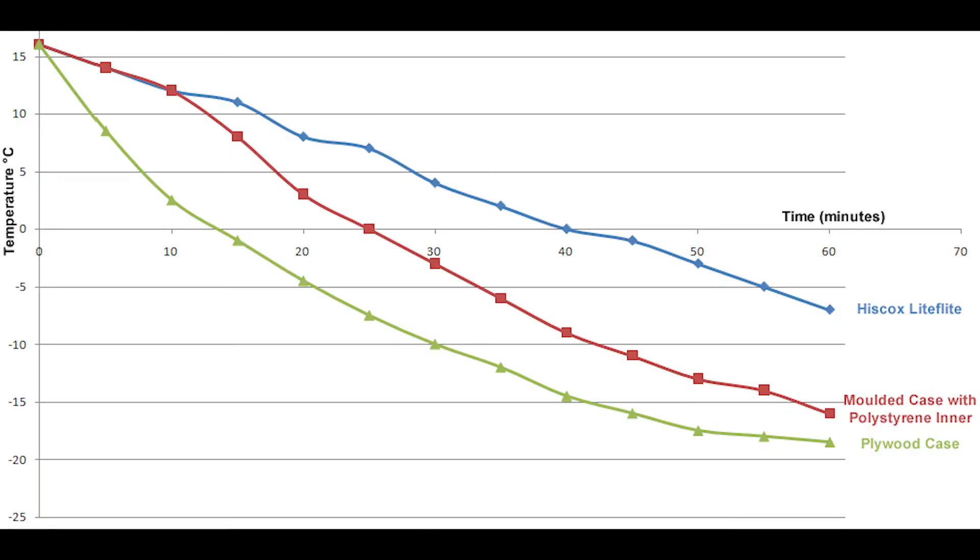Also on the cold side, which surprised me even more — this bottom line here — this is the freezer set at minus 20, and we've got on the top our case, and we've got polystyrene and the plywood case. You can see how the plywood case temperature plummeted from minute one, which really surprised me because it was quite a substantial plywood case. And you can see that at the top end here, we're considerably better at insulating against the cold getting in than any of the others.